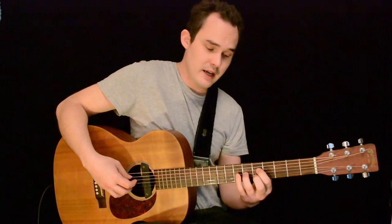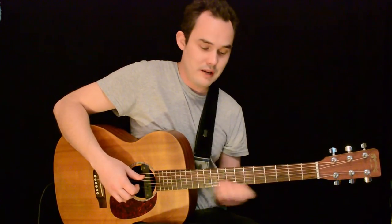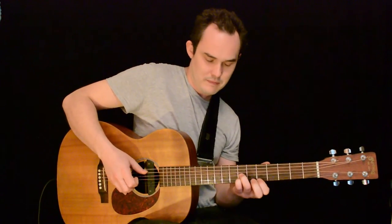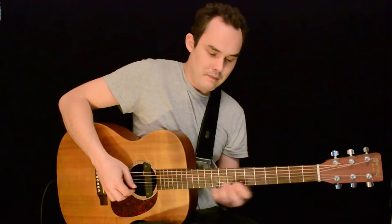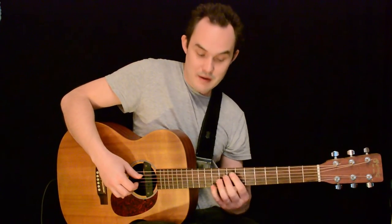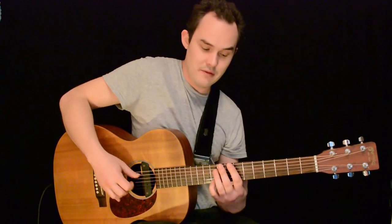And then the third lick, we're actually using a chord shape again — this shape here: seven, seven, five. And we're raking up there, and then the little finger goes on to ten, using our first finger to mute. We rake through to get emphasis to that note, and then work our way back down.